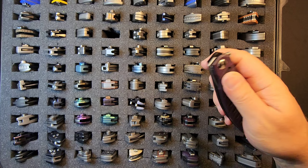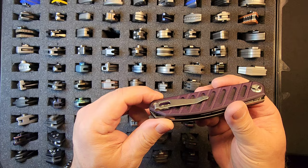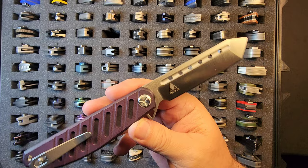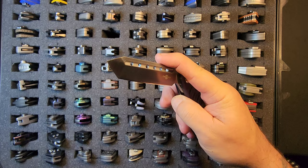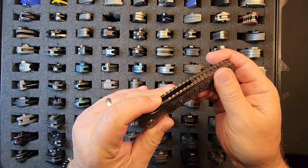Good snappy action, just needs a little coaxing to drop. It would probably fall shut if it got worked out and spent some time. Deep carry pocket clip. TS173, G10, D2 — I like it a lot.